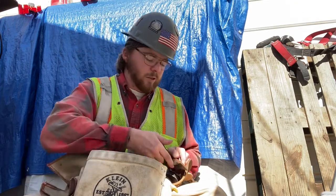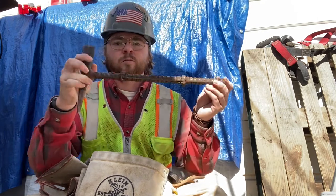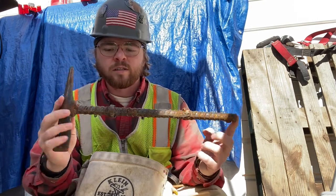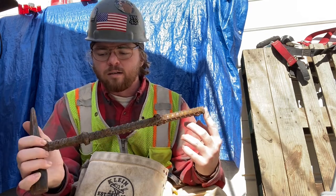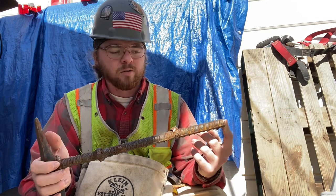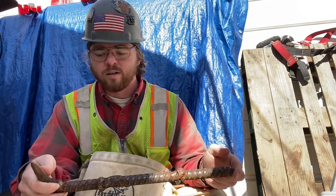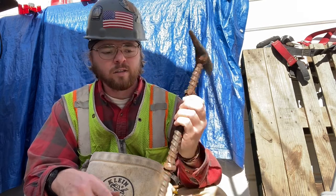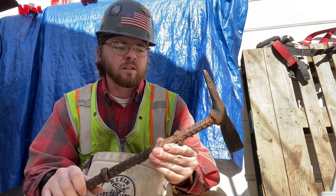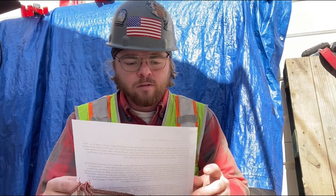I don't walk the beams as much as other ironworkers so I don't have those long pry-bar style tools. I carry my chipping hammer, and it looks a little rough because my wood handle broke at work. I found a junk piece of rebar being tossed in one of the dumpsters and welded it on. It doesn't have to look pretty – it just has to work. And it does work: it's extra long, gives me extra leverage, and I don't have to worry about it breaking.